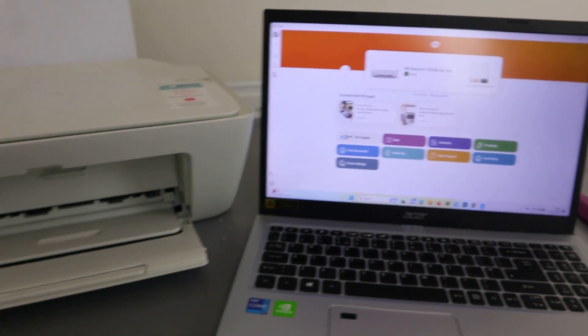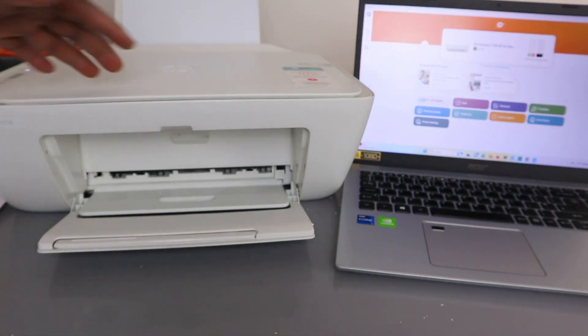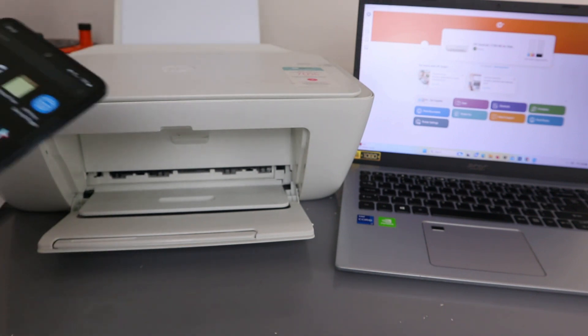Now I want to show you how to add the HP DeskJet 2710 to your mobile device so you can print or scan. The printer is already connected to the laptop using the HP Smart app. Now we'll set it up on your mobile phone.